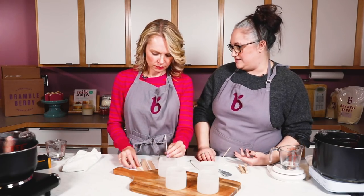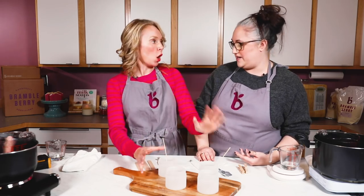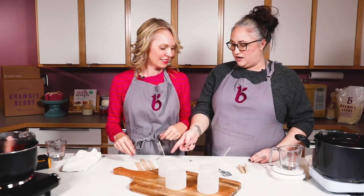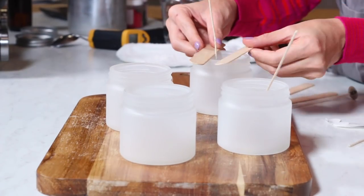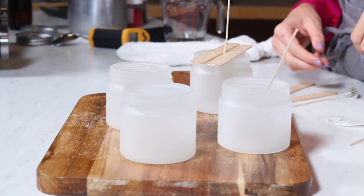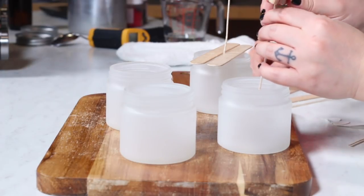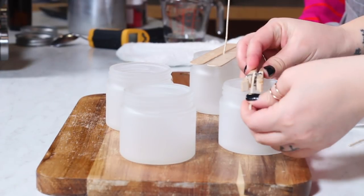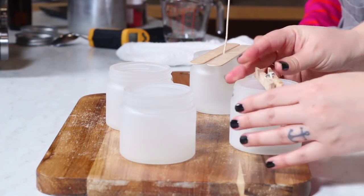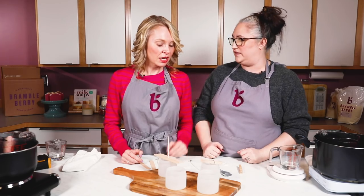We need something to stabilize that wick too. If you're at home you can use pencils or popsicle sticks. Even as a professional candle maker I use clothespins — you can slide the wick through the eye and then clip it. This gives you a nice taut tension with the wick so it's not going to move around and it'll hold it really perfectly centered.